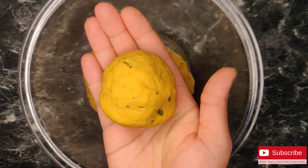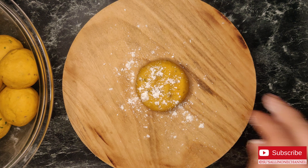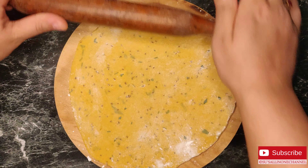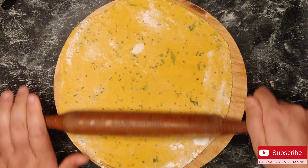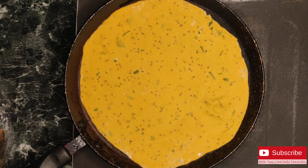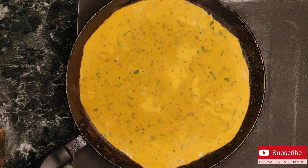Take a small ball-sized portion of dough and roll out the roti. Dust some dry flour if required. Now put it on the tawa and cook on both sides nicely using a few drops of oil.